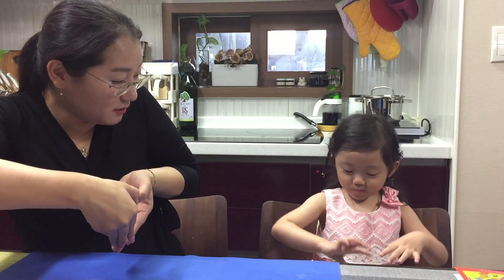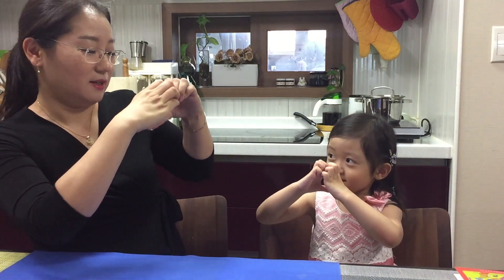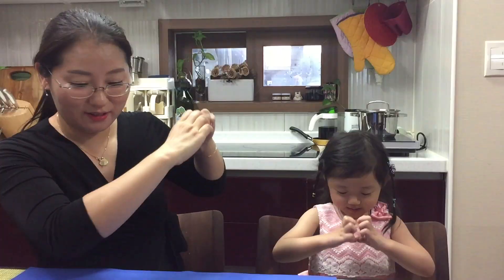This is a heart. Can you make a heart? Like this. Like this. I think you can make little hearts. Very small ones. Like this. Finish it. Thank you. That's a little heart. This is a big heart. Heart.